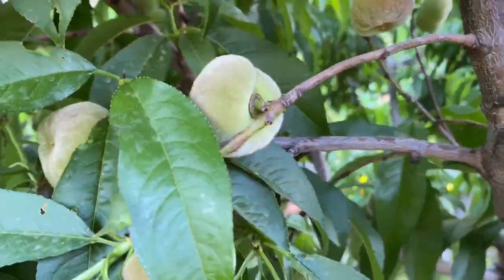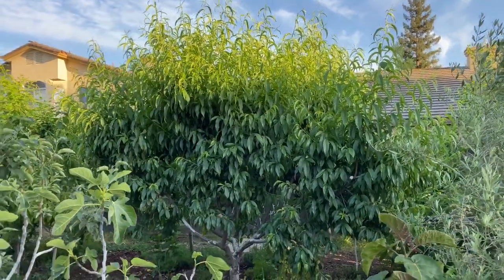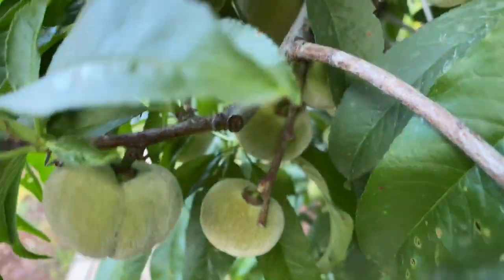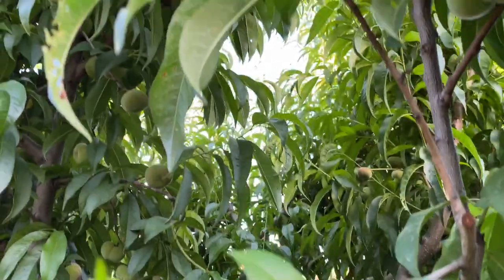This is a flat peach, or donut peach — the most aggressive tree I grow. I have to prune this down six times a year. Look how dark the leaves are. I thinned it like crazy and it's still laden with fruit — this whole tree. It will probably produce about 300 to 400 pieces of fruit this year. If I hadn't thinned, maybe 800, but they'd be small and I'd have a lot of issues.